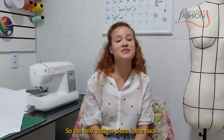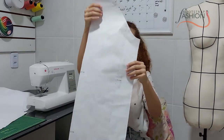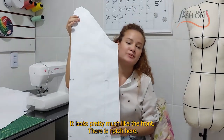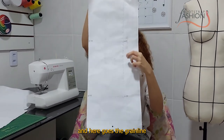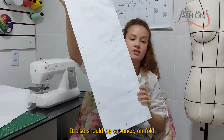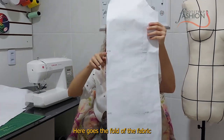The next pattern piece is the back. It looks pretty much like the front. There is a notch here, here goes the grain line, and it should also be cut once on fold.